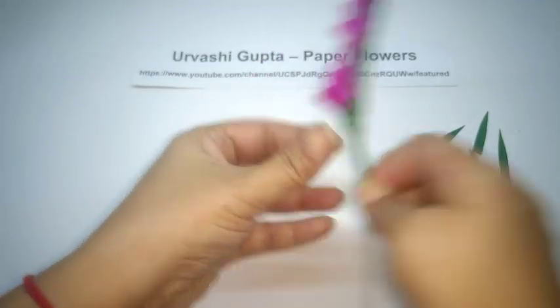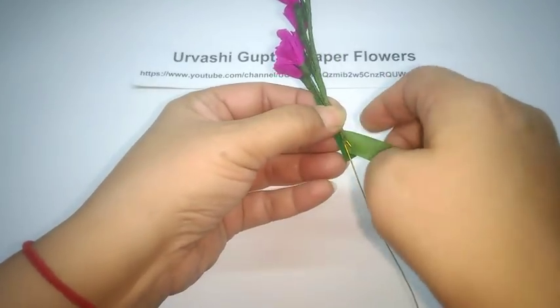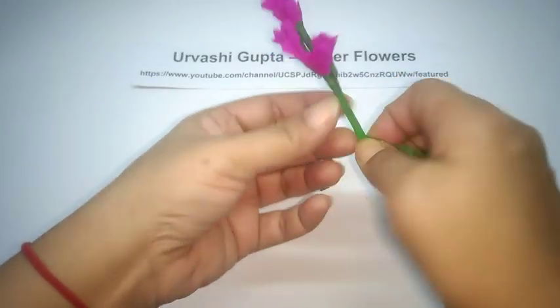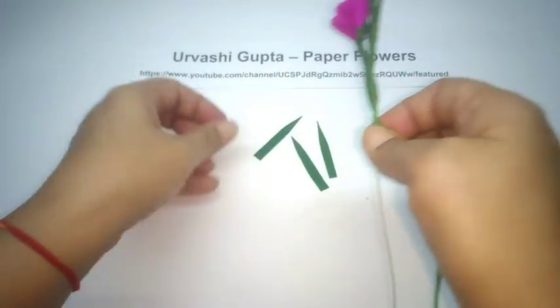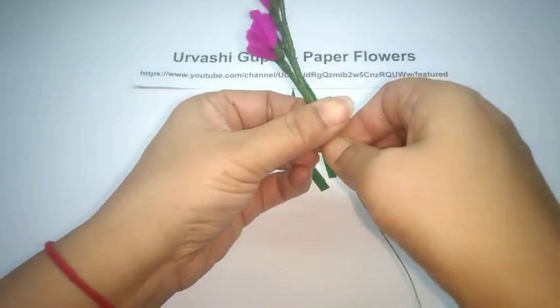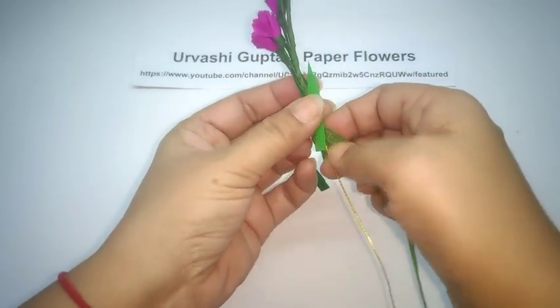Like this. Now just attach the leaves at random, in different directions, leaving a gap between each.